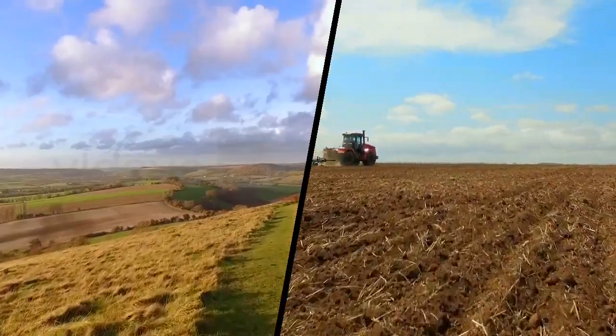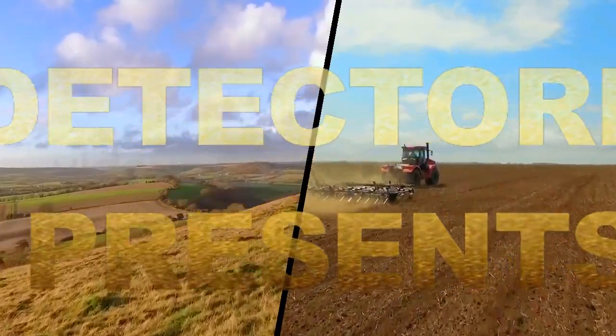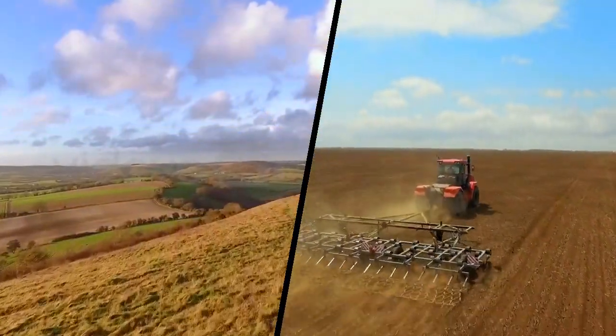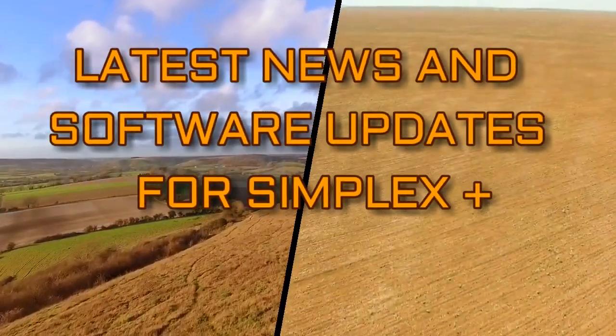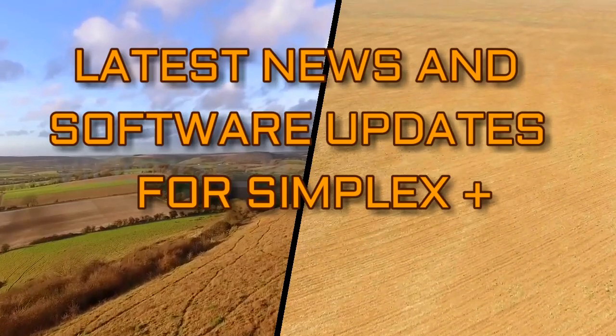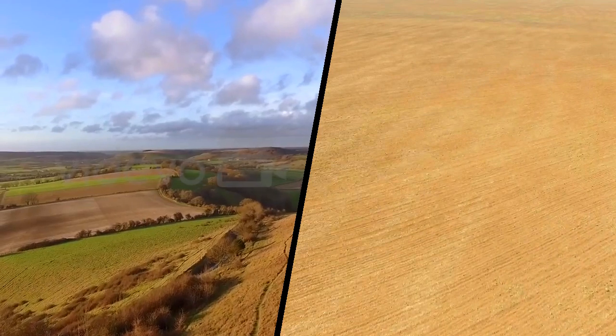Hello everybody. This is Dilek from Nocta Macro Detection Technologies. This message is for the valued customers who have pre-ordered the Simplex Plus or who are thinking of ordering the Simplex Plus.